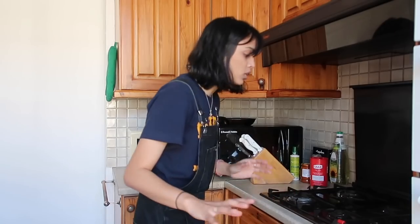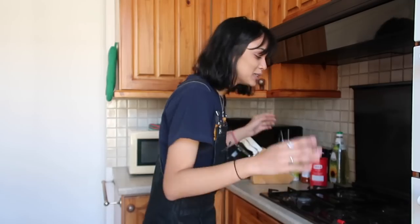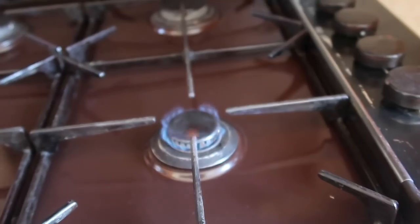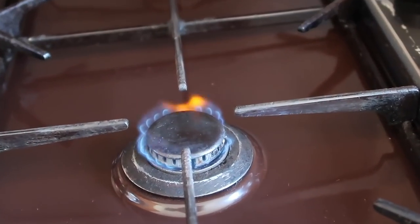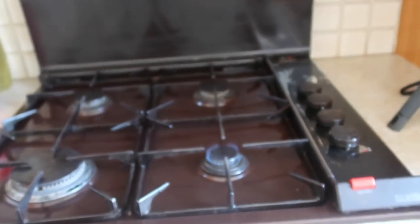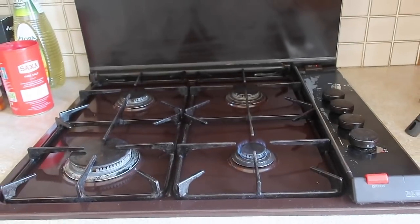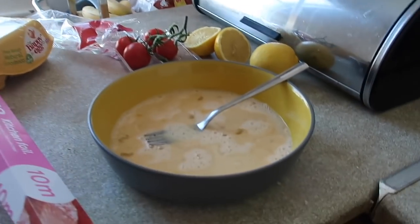Slight intermission while Taz reassesses her life choices. I've decided to come back — I've calmed myself down and composed myself. I'm going to ignore the fact that my whole kitchen smells of gas and that I could potentially light this whole place up. We got one burner to work, so I've never been so excited to see a flame in my life. I'm not going to risk it — I'm going to take what I can get. Let's go make my omelette.